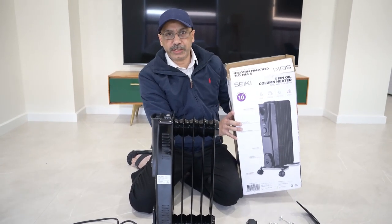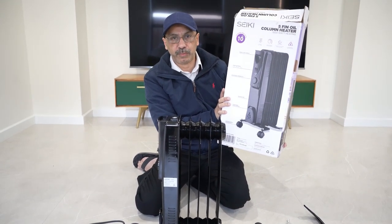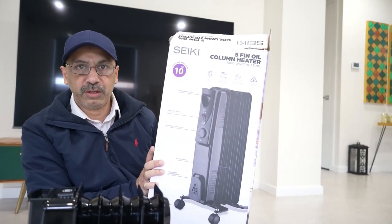Alright guys, in today's video I will tell you how to attach wheels to this heater which I recently purchased for my workplace. I want to use this at work because it's winter in Melbourne right now.